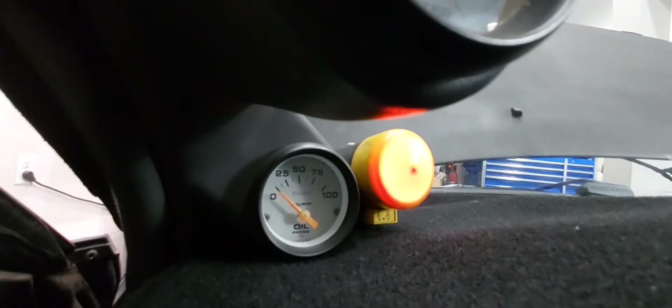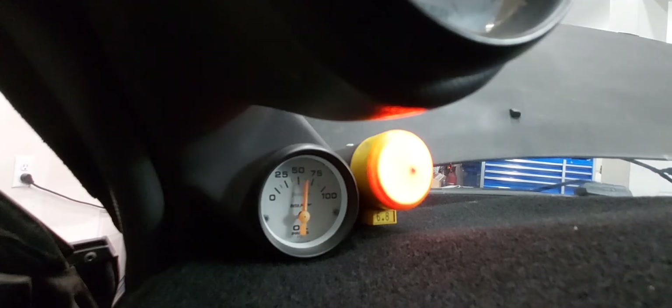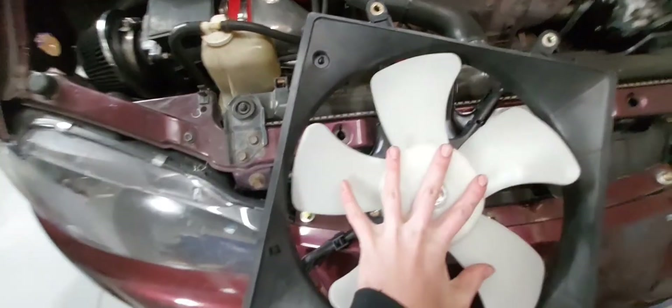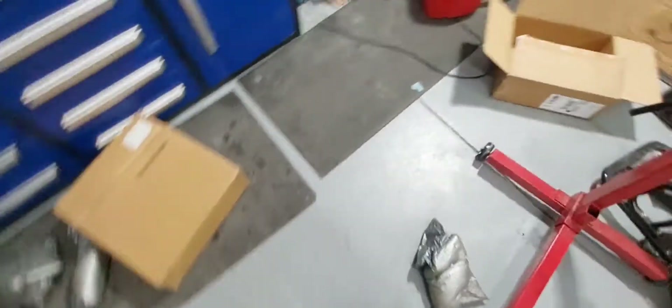Okay, so this is the oil pressure gauge — let's see if it turns on. Oh yeah, baby! So this thing's not working, and it's plugged in. There's the connector. I'm not sure why it's not working, and this one's not working anymore either, so I'm kind of confused.